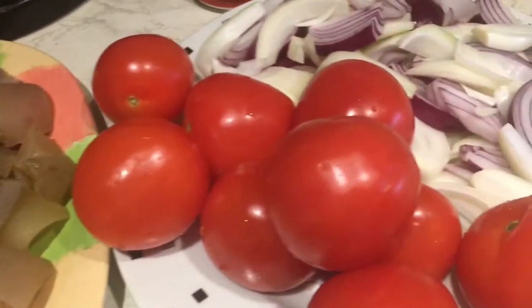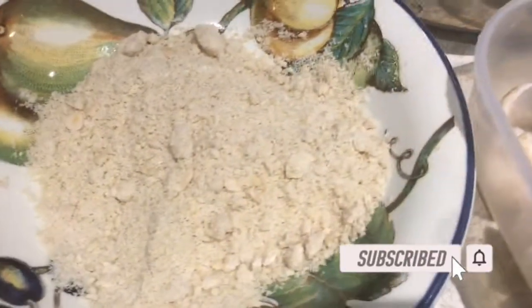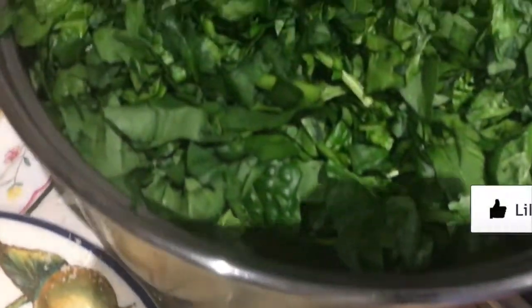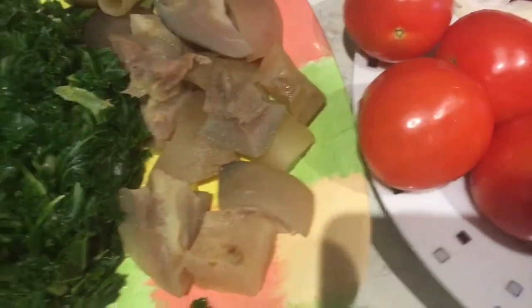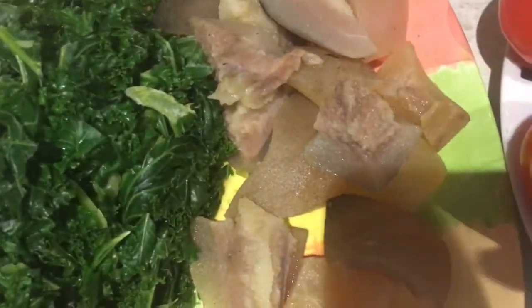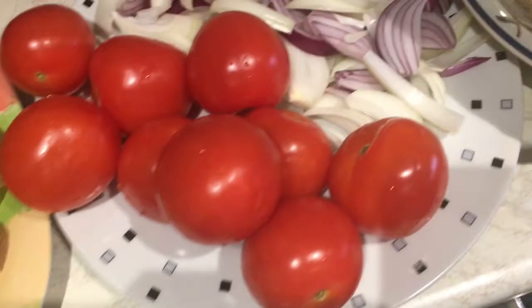Hello guys, welcome back to my channel. What we are doing today is spinach stew — normally in Ghanaian cooking we call it koutoumisu, but I use spinach and I put a twist to it. I have some kale here, this is steamed kale, and I have some cow skin, some tomatoes, and some onions chopped into pieces.